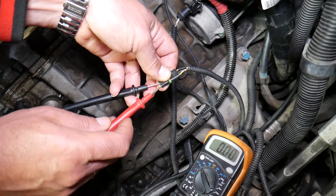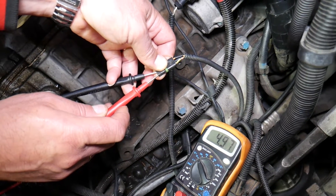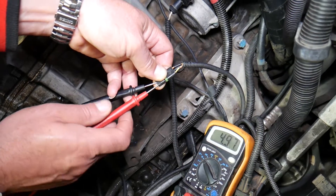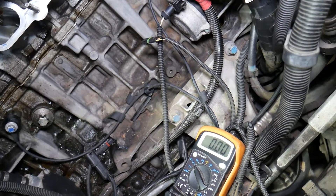Now, placing the black lead again on the ground wire in the middle and the red lead on the yellow wire, we get five volts. This is the signal wire — that's the wire we need.